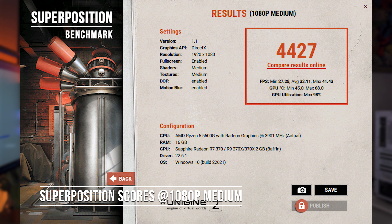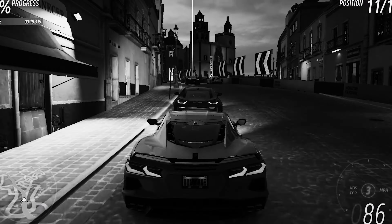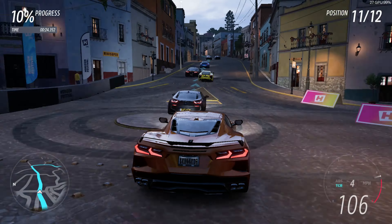First benchmark up is Unigine Superposition, and on the 1080p medium preset the R9 270X scored 4427 overall. Thanks to its DirectX 12 support — unlike the GTX 700 series — the R9 270X can run DX12 games like Forza Horizon 5.